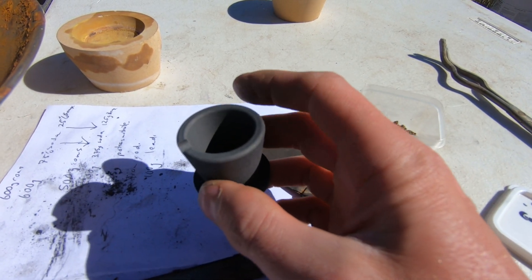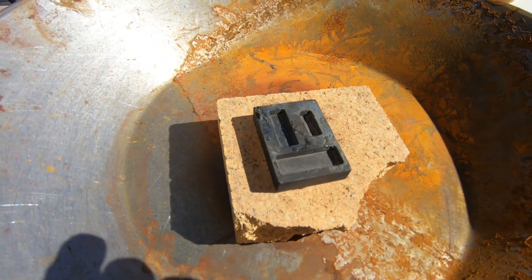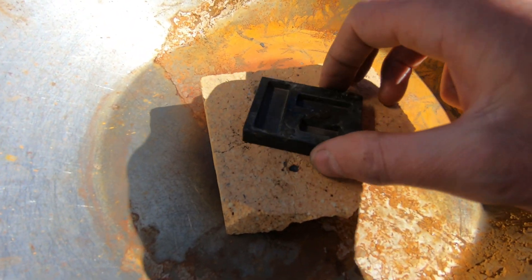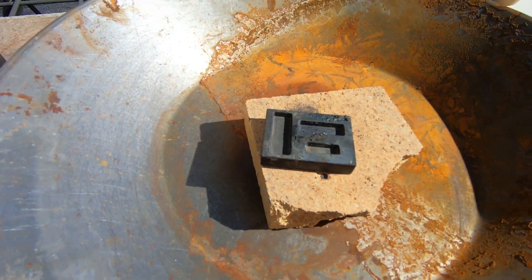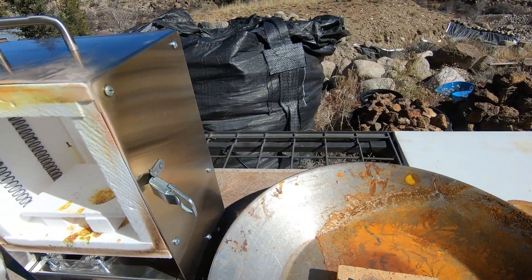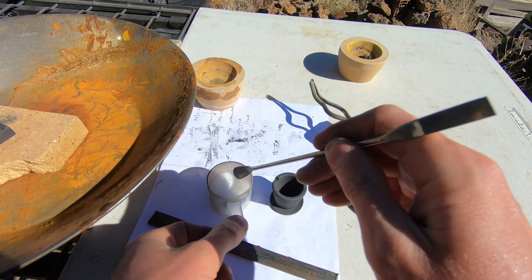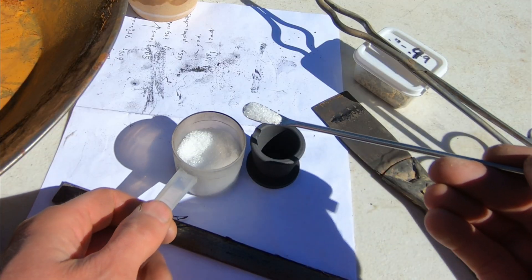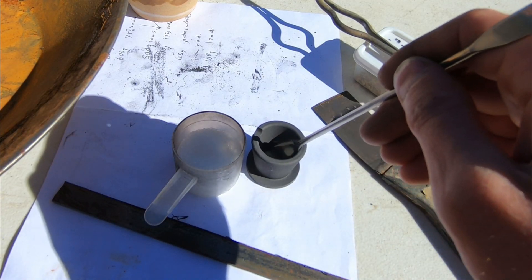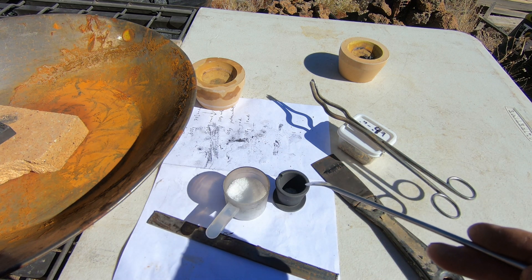I'm working with what we got, and what I got here is a one ounce graphite crucible, so I'm going to start with a smaller test batch and pour into this small graphite mold. We're going to test out the quarter and half ounce molds to see if this process is going to work. Today we're not going to use the smelter — we're going to use our little cupelling furnace. We're going to load a little bit of anhydrous borax to the bottom of the crucible.